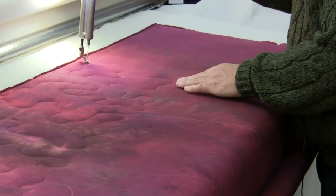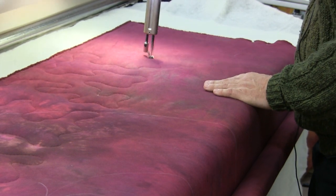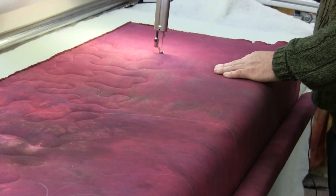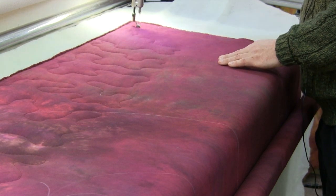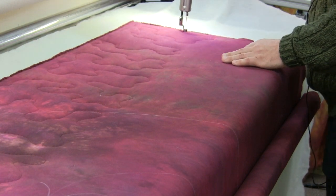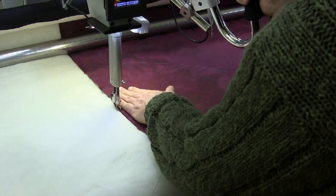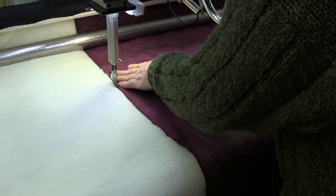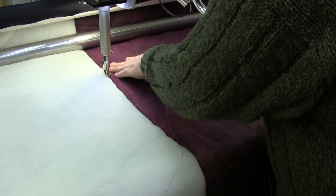A lot of times when you go to stabilize a block — when you're just doing your ditch work and then coming back to fill — you only need to put two or three stitches just to stabilize the block so you don't get the batting shift. No matter what I'm quilting, I like to go on the edge and do a little basting stitch right inside where the binding would go. It keeps it stable and makes the binding so much easier to put on, plus I can work in any fullness if I need to.